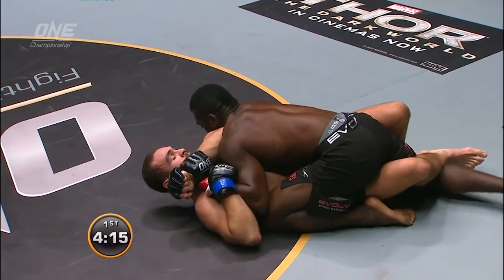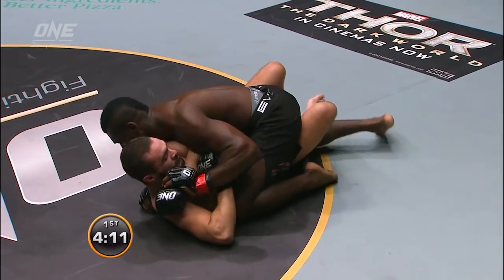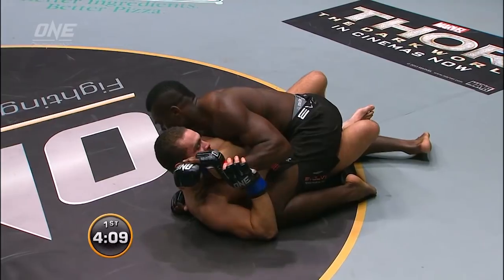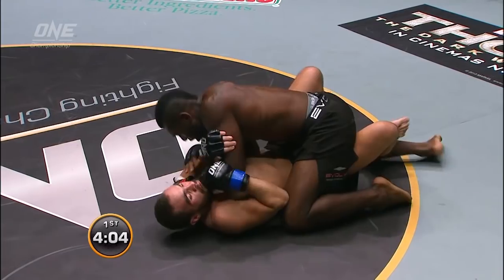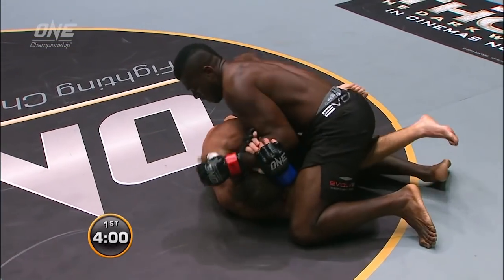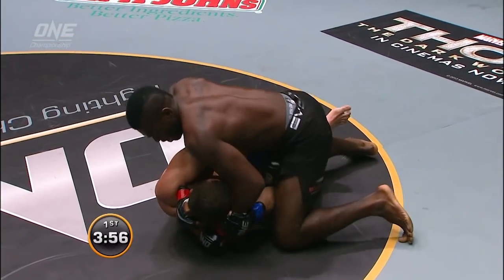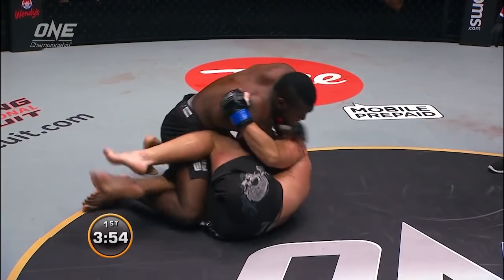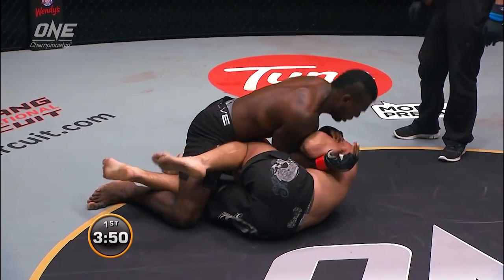Gamora looks like he's pushing that arm over. A couple of times he's hit the back of Rafiq's head. He's trying to work very much on purpose. Rafiq is bringing his head up there, which kind of invites it a little bit.